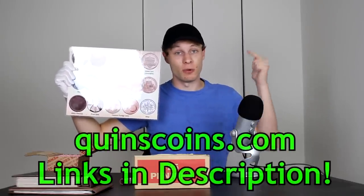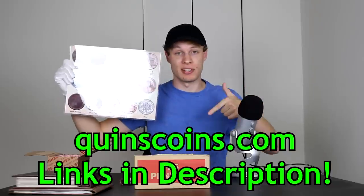Not to mention they're great for transporting coins and dumping them into your dump box. If you're interested in picking one up to aid your own coin roll hunting, you can head on over to my website at QuinnsCoins.com — I'll be posting links down in the description below. All right, enough about that — now it's time to get into this box of pennies and see what we're going to find.